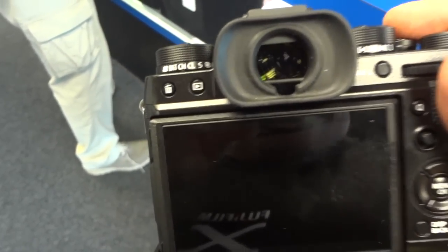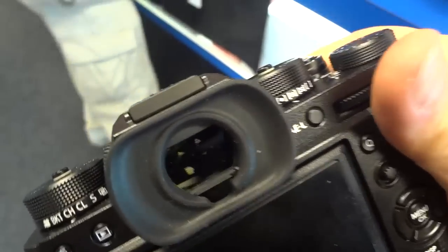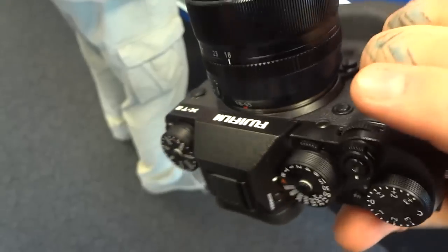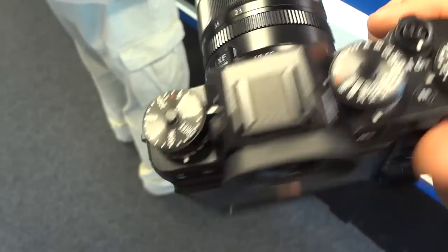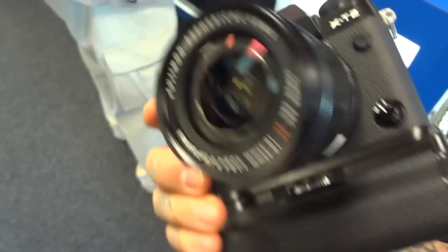The viewfinder is absolutely amazing on the XT2. I mean, it is substantial — that's actually impressive. Front and rear clickable command dials. I'm doing all the checks. This is just to take a quick peek at the XT2; we'll take it outside in a second.